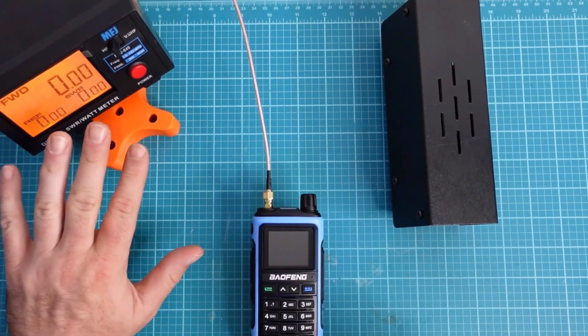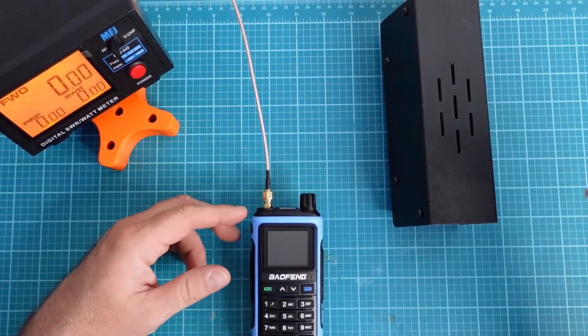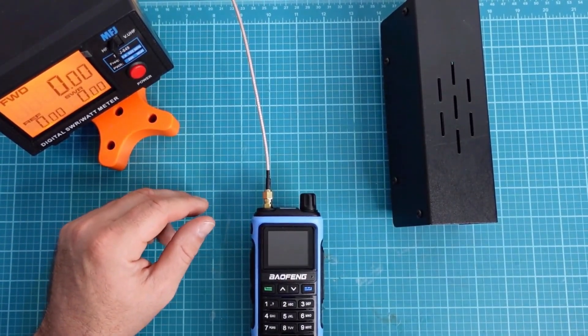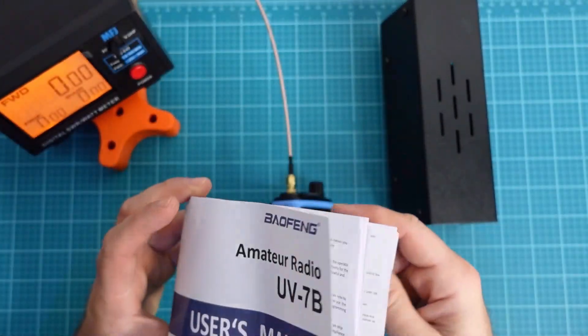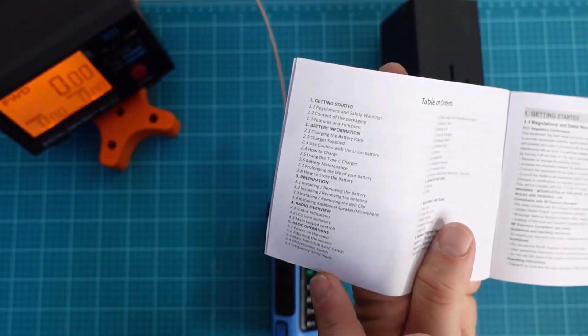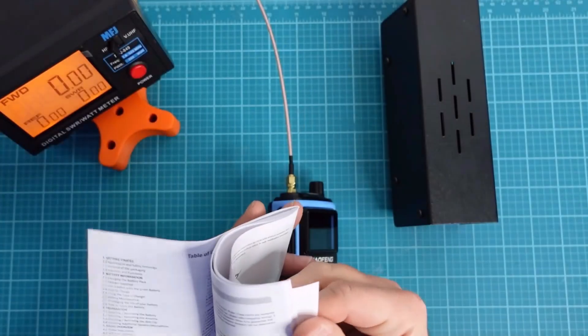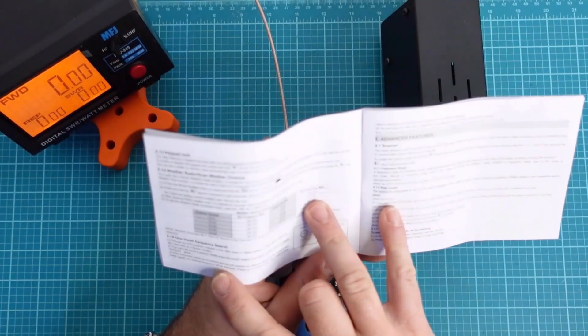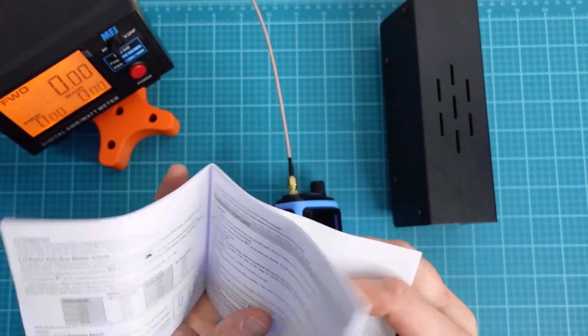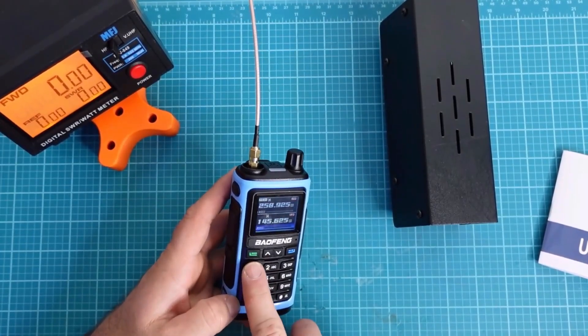Next up, we're going to test the power output on the radio — both VHF and UHF, or 2 meters, 1.25 meters, and 70 centimeters. After we get those power ratings, we can do our calculations to check the spectral purity. I turned on the radio and it's in channel mode, so we'll switch it over to frequency mode. I thought it would be cool to showcase the manual — section 5.6 is channel mode and channel selection. Even though I said I wasn't going to use the manual, I ended up needing it. The radio is advertised as beginner-friendly, but the manual has some navigation issues.